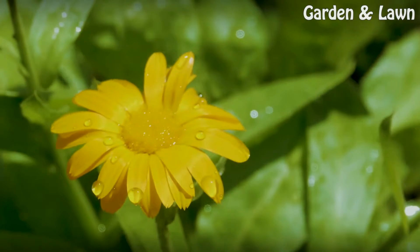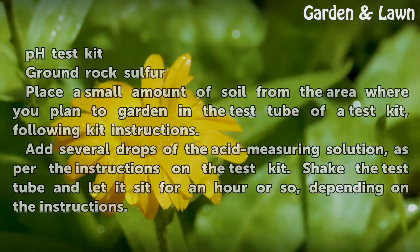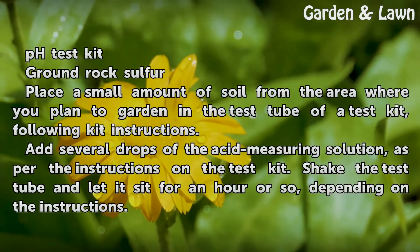Things You'll Need: a pH Test Kit and Ground Rock Sulphur.